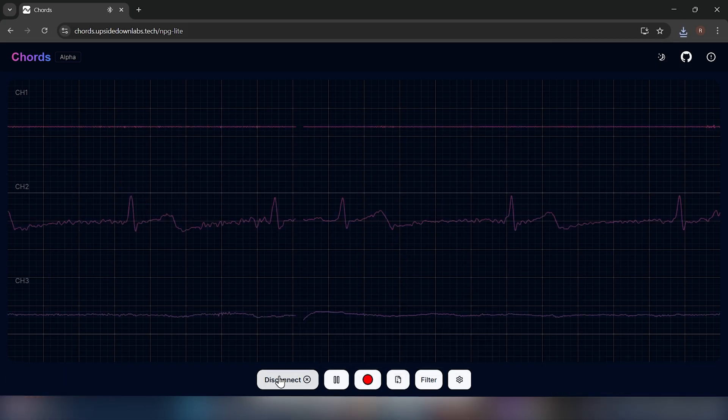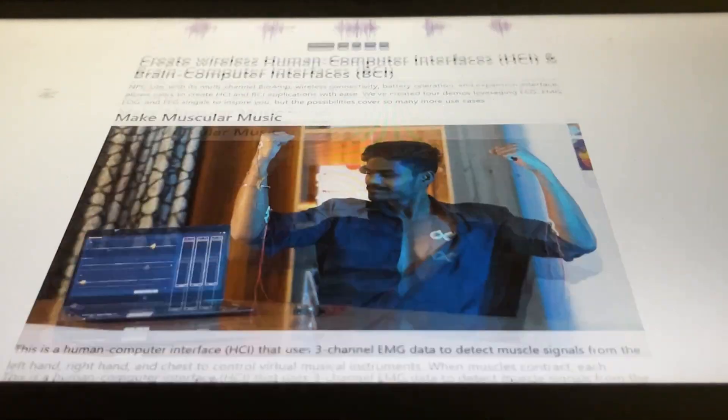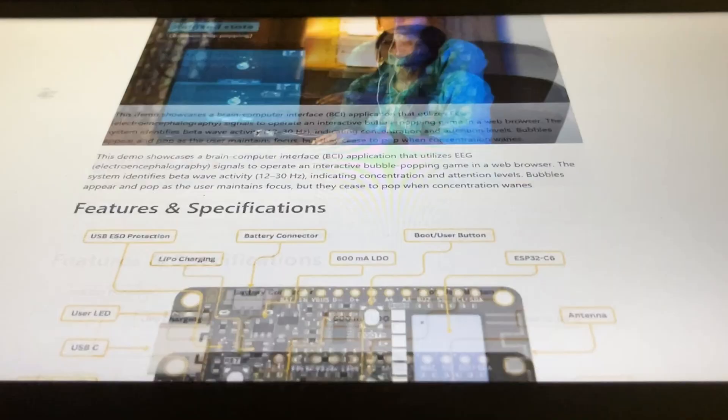When you're done, you can click on Disconnect. This concludes the tutorial of Neuro Playground Lite, which is available via CrowdSupply. All the links are provided in the description box below. If you found this video helpful, like, share, and subscribe. Until next time, keep tinkering!